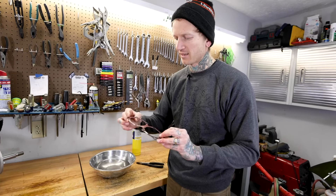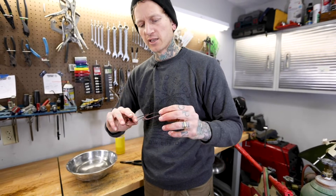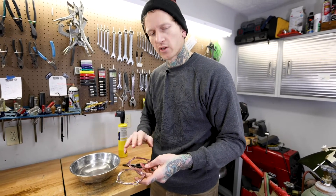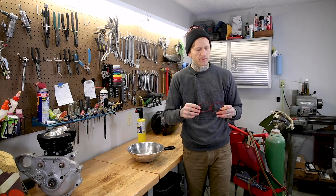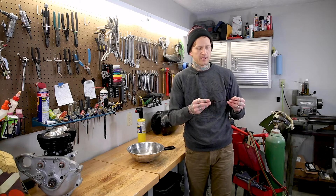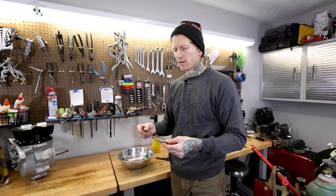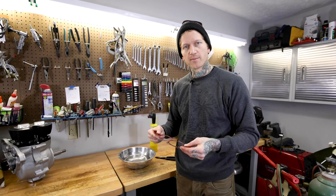So that is our annealed head gasket. I know you aren't feeling it here, but it's way softer than it was before we annealed it. You can see there's a little bit of scale and stuff on there. What I personally do is take a Scotch-Brite pad and really quickly just kind of clean that off, rinse it off, and wipe it down. Make sure it's clean before you use it. I use a little gasket cinch or a little copper spray when assembling a motor.